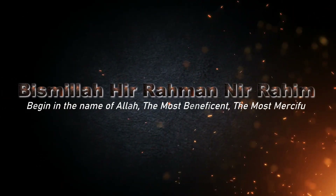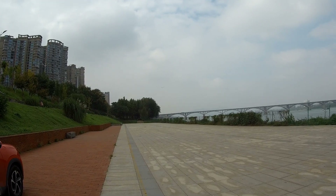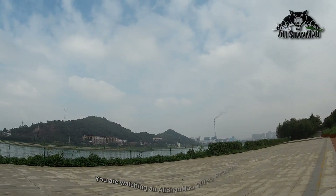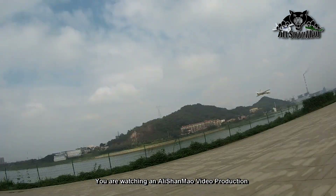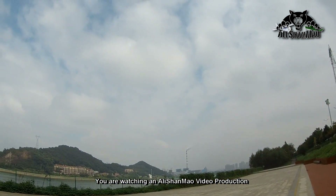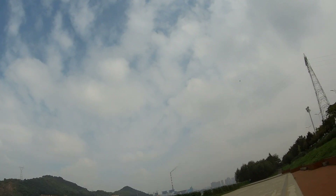Bismillah ar-Rahman ar-Rahim. That's like half throttle — damn, man, this thing can reach to the moon easily.